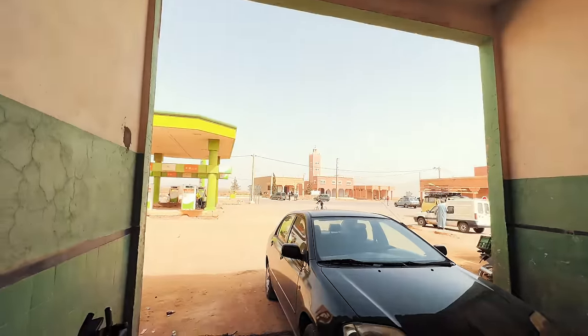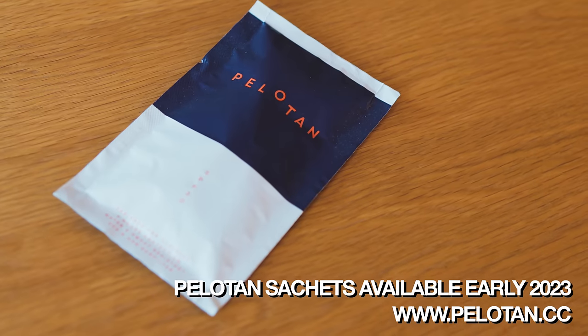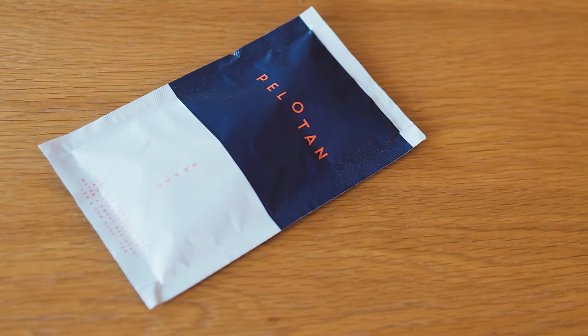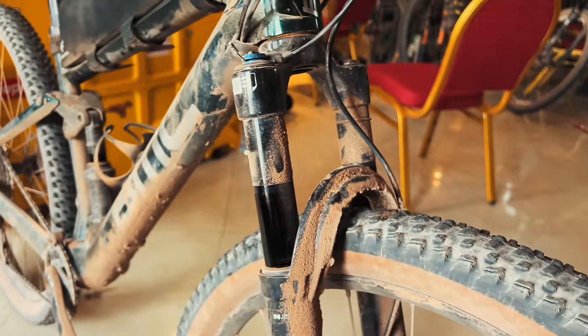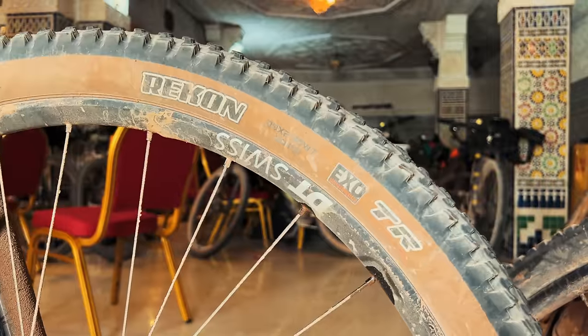Sunscreen is really important — I used Pelotan sunscreen in sachet form. It's in pre-production but the sachet format is great for bikepacking because it weighs almost nothing and takes up no space. I took three or four and went through two or three of them. I also took baby wipes. One surprising item was dental floss — not for my teeth, but to sew up the side of a tire. With a needle, you can use dental floss to sew up a big slash in your tire casing. Dental floss is quite strong, so it's a surprisingly useful thing to have in your first aid kit.